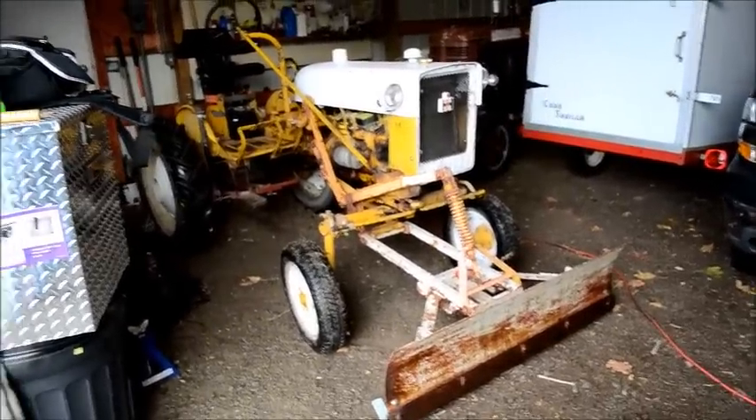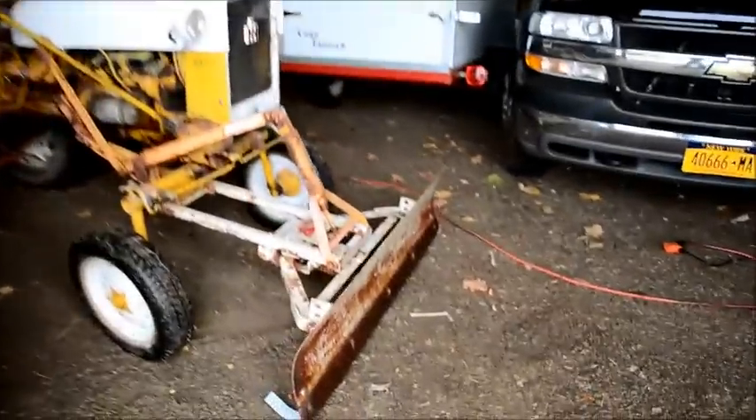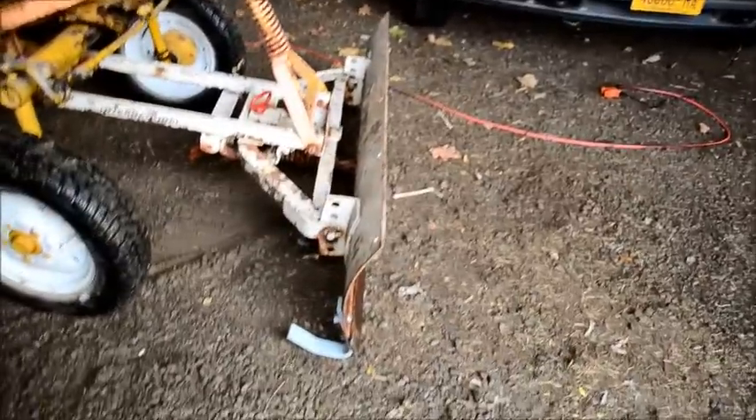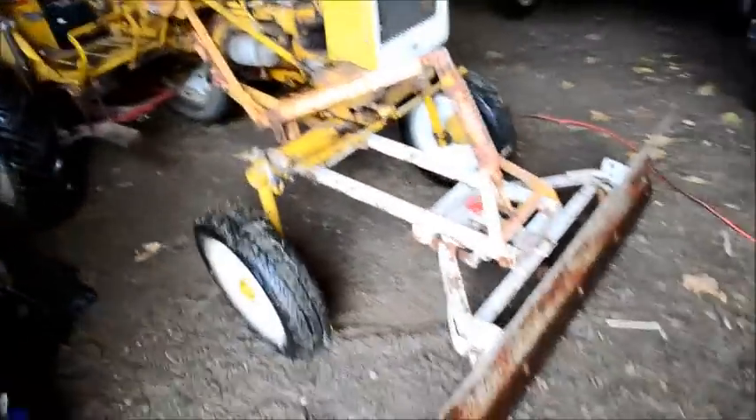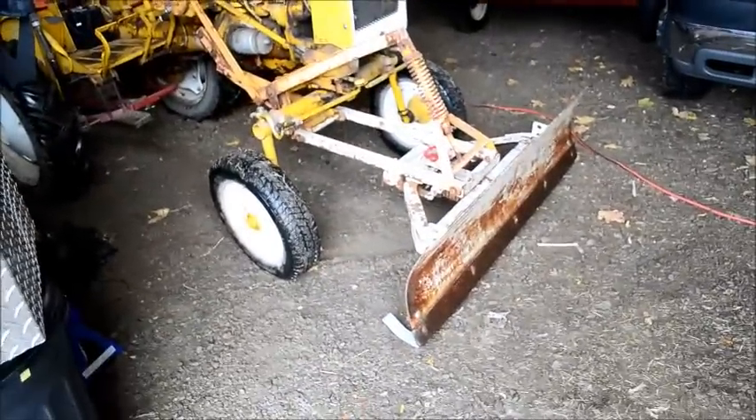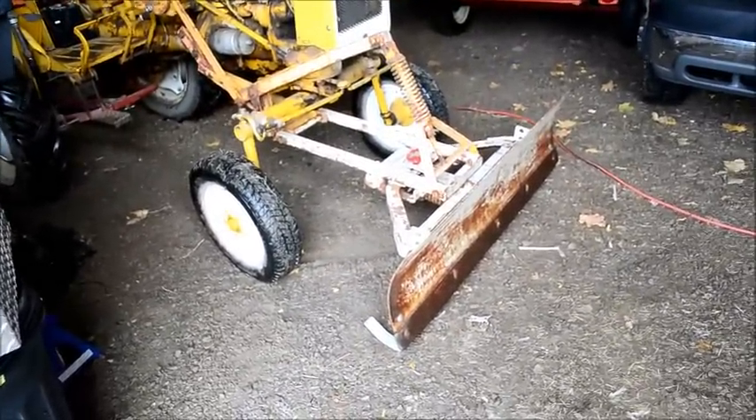There she is — snow plow's all mounted. Got the shoes installed, both sides. Well, maybe we'll get some more snow later this winter and we'll get to test it out and see how it works.